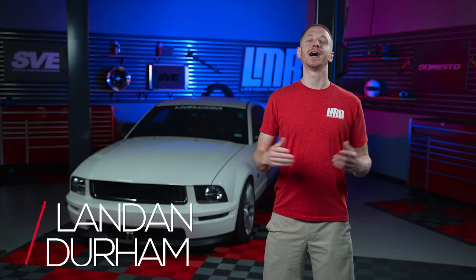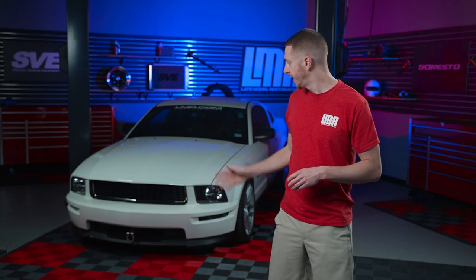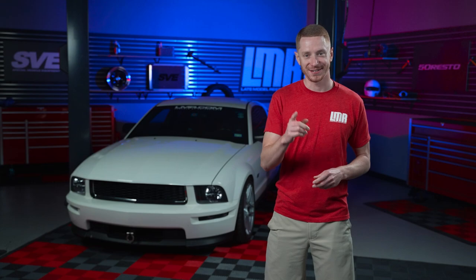What's up everyone? I'm Landon with LMR.com. In today's video we're going to be showing you how to install some floor carpet into a 2005 to 2014 S197 Mustang. Let's get right into it.